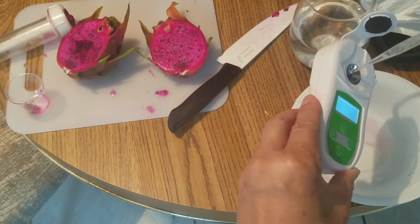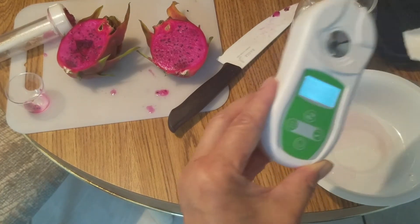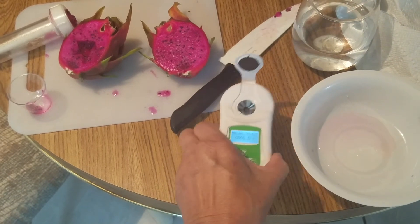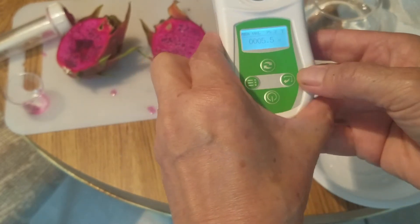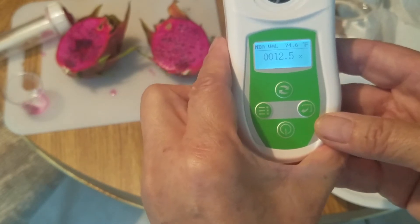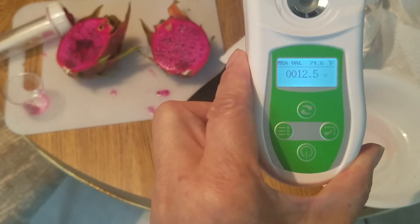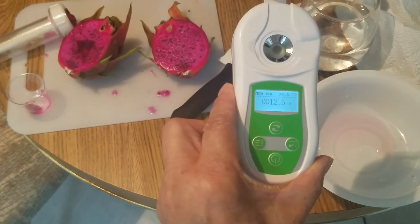I'm going to try the grapes. Let's try the grape juice. It's 12.5. Actually this grape has a very intense taste — maybe that's the high sugar — but also very sour. So it's 12.5, no way compared to 19.